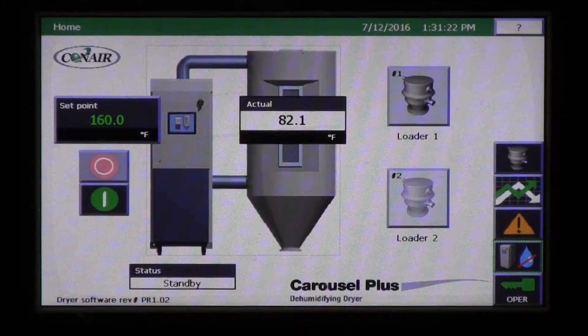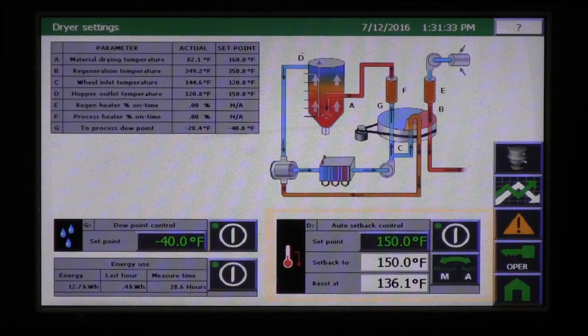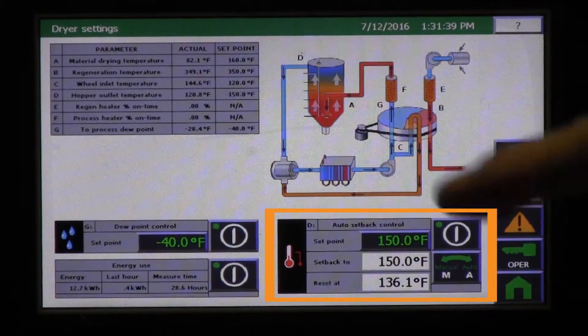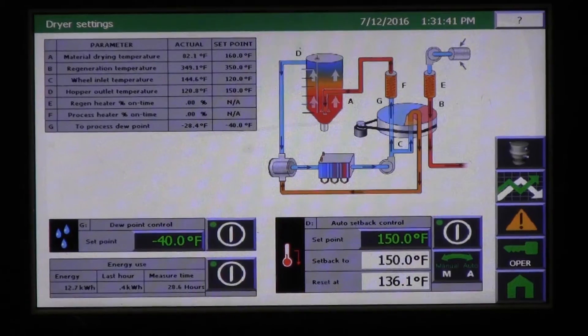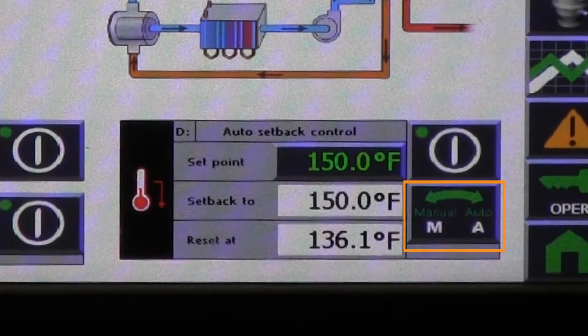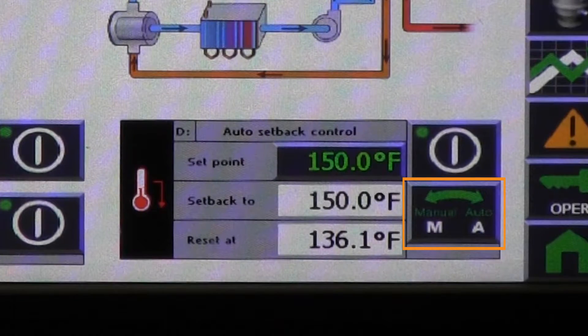Temperature setback is included on all dryers, and when turned on, is triggered when the dryer operates below its capacity, saving energy. It's easily set in the dryer settings screen and includes both a detailed manual mode that allows the user to set all parameters, plus a simplified auto mode that provides the settings automatically.